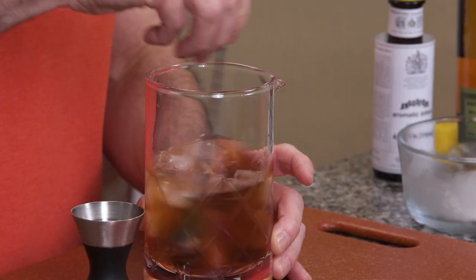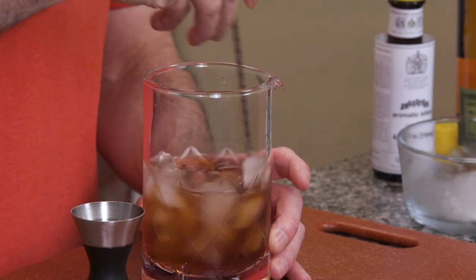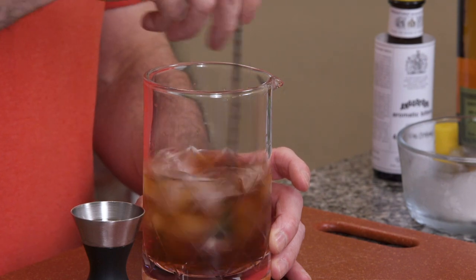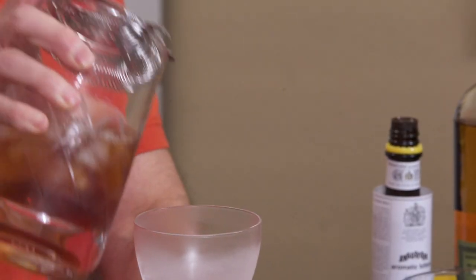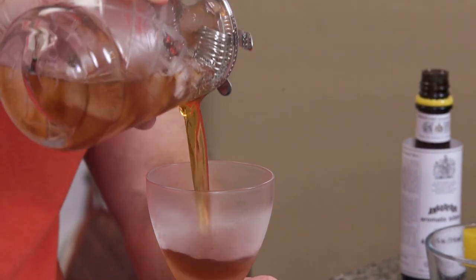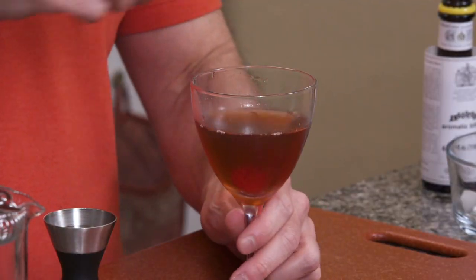We will grab our handy-dandy little stir and stir it for a good 30 to 45 seconds. That's going to chill the drink, and some of the ice is going to melt into the cocktail. Then we're just going to pour this into a Nick and Nora glass — it actually gets its name from the great husband-wife sleuthing duo of the Thin Man film series back in the 30s and 40s. I like my glasses chilled, so I've got one right back here in the freezer. We will strain our Manhattan into our glass and finish it off with a cherry.